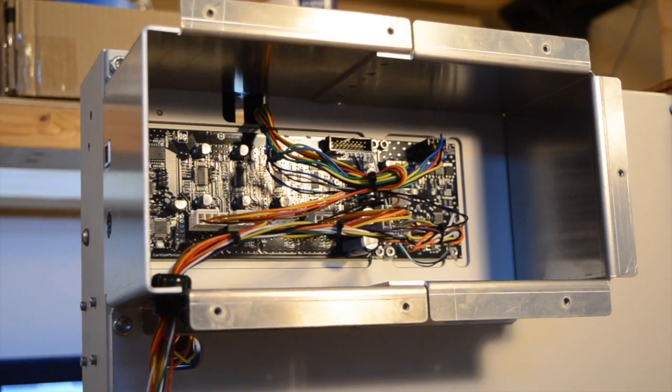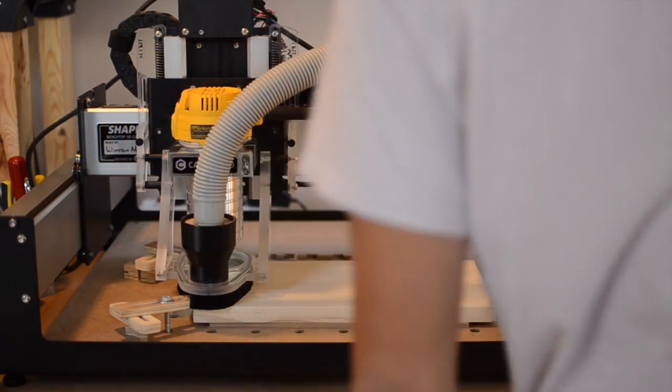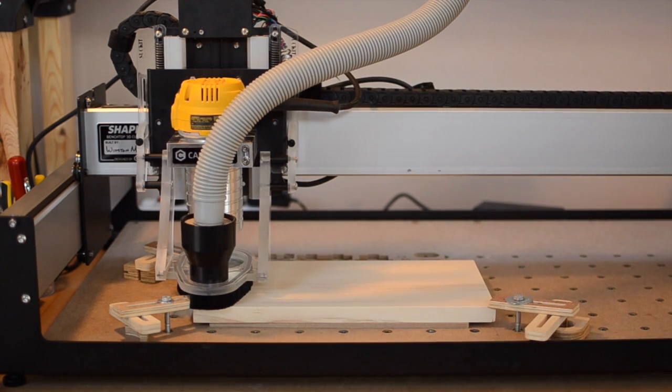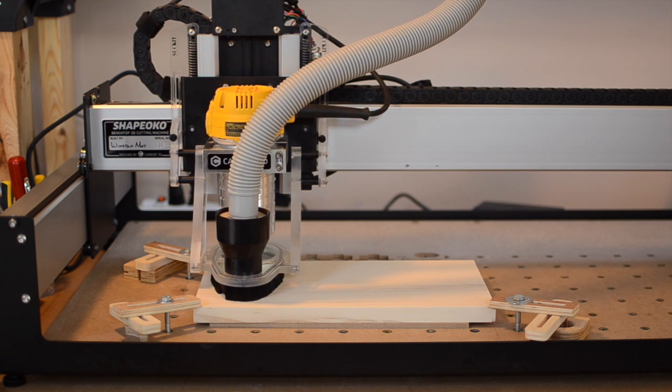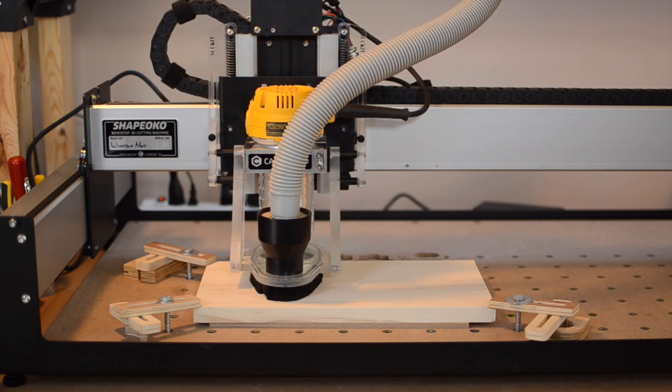The only shared DNA between the two can be seen in their common controller board. The Shapeoko is all about extensibility, produceability, and modularity. The rails and belts and open architecture allow you to resize the machine however you need it. The carriage plates can be mass-produced through water jetting or laser cutting, and you can stick everything from a Sharpie to a laser in this thing.